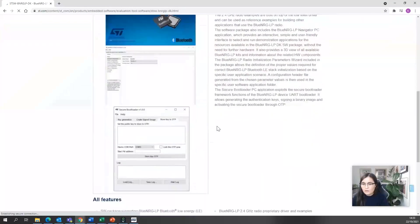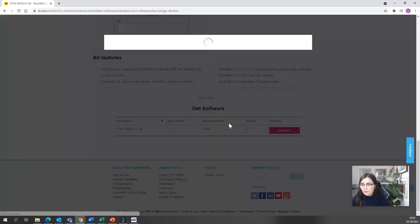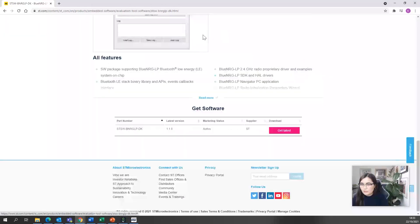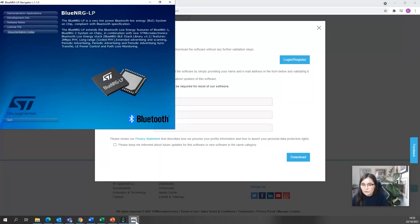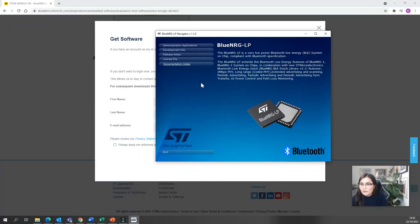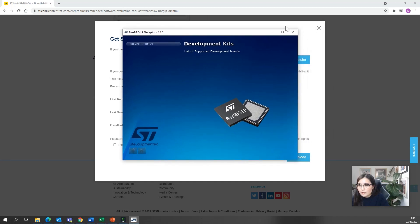If you scroll down, you'll see 'get the latest', you agree and then put your details. I already have it downloaded and installed — it's quite intuitive so you should be able to install it easily. The board is already connected to my PC.